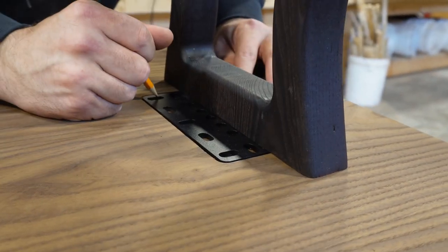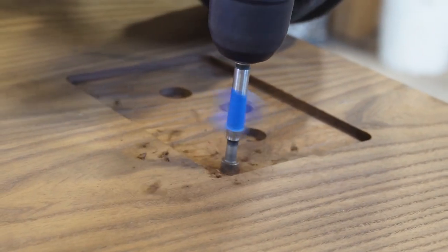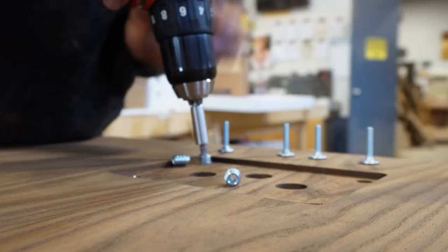This is much better than using bigger bulkier plates or screwing right through the table leg itself. You can see how clean that look is — it provides a really clean finish.